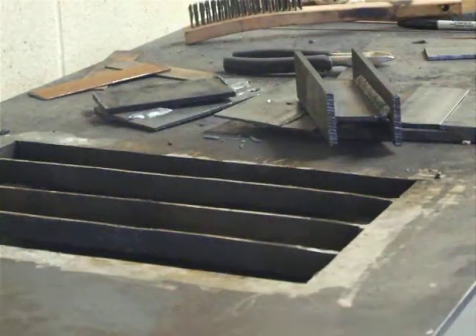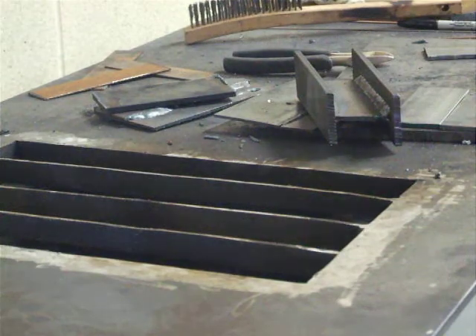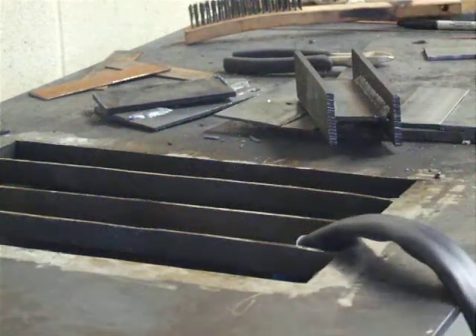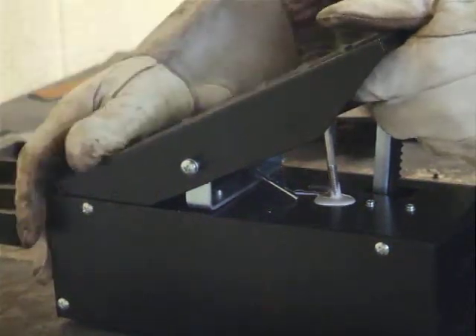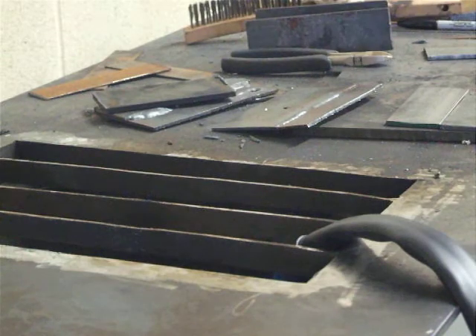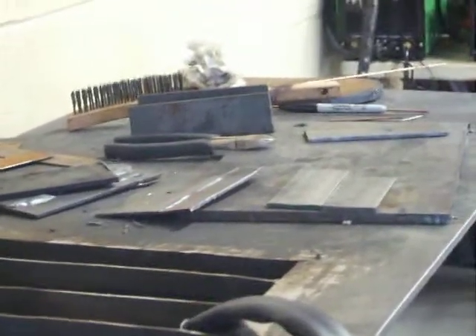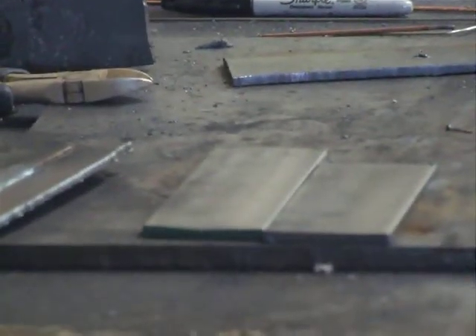Now we're going to quickly swing over and get the TIG working — or rather, try to get a TIG weld done in a timely manner. I have the foot pedal set up and we're basically ready to go. There's our TIG torch. That's the foot control we're using, hooked up to our multi-function machine. I'm going to reposition the camera and zoom in on the one-eighth plate.